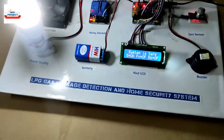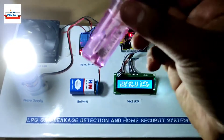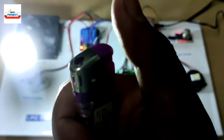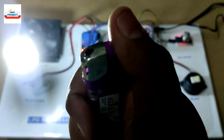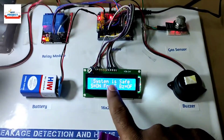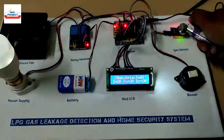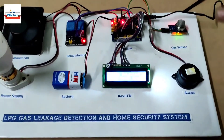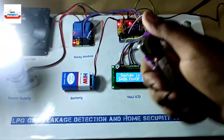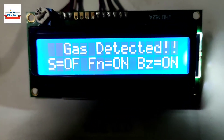Now using a lighter, we will demonstrate the system. As you know, a lighter contains LPG gas inside it. When you don't press it completely, it releases the gas. You can see it is now releasing the gas. The LCD is showing 'system is safe' — I will now bring the gas close to the sensor. It is now showing 'gas detected.' I will provide a little more gas — you can see it is showing 'gas detected.'